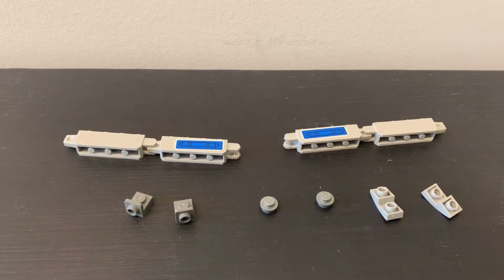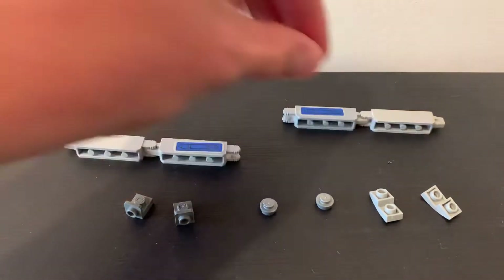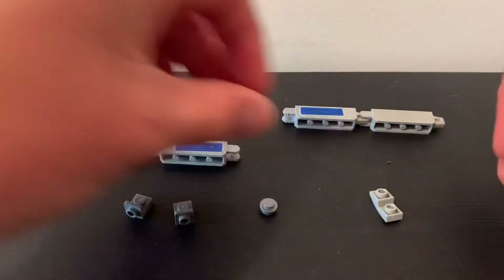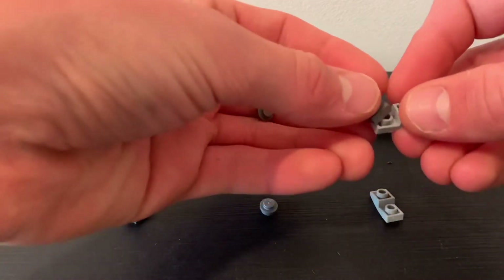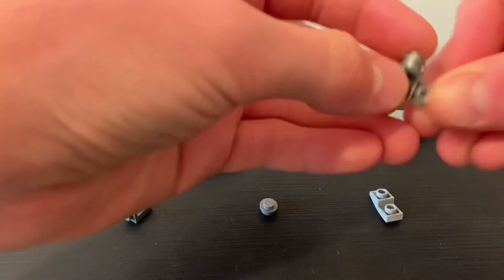These are the parts that you'll need for step two. Pause the video if you need to. To build the legs, take this piece. What you need to do is take this, build it to the side, and add the little stud on the side like that.